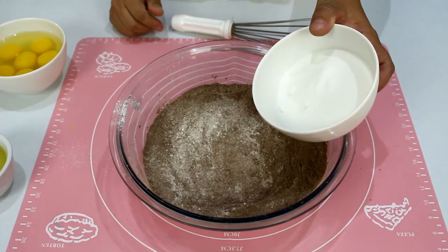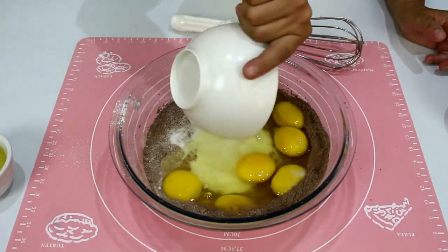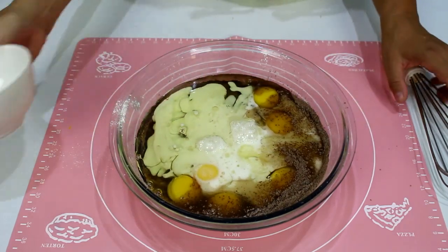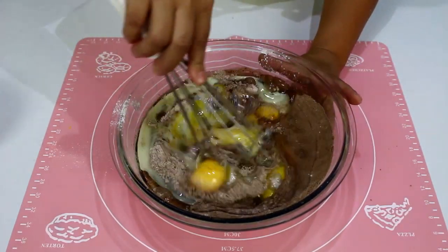Mexe um pouquinho. Continua acrescentando açúcar, ovos, óleo. Nessa receita vai também uma xícara de leite. Eu esqueci de falar no início, mas tá aqui. Depois vou deixar também na descrição do vídeo. Agora é só mexer tudo.